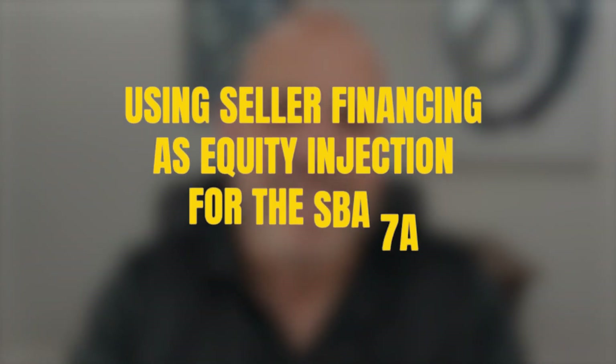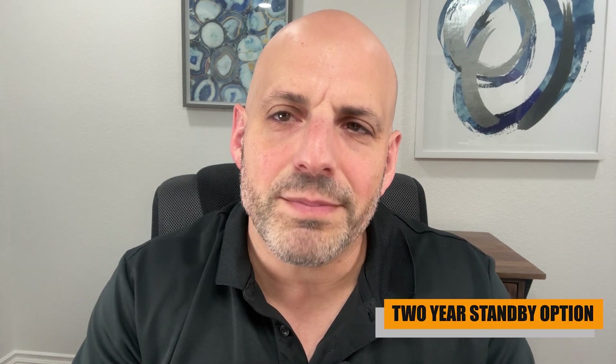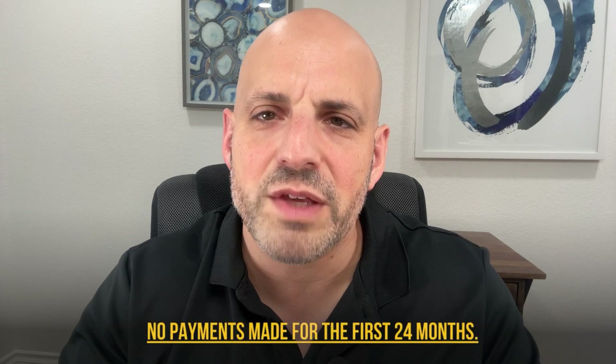Using seller financing as equity injection for the SBA 7A business acquisition loan. We're going to cover two scenarios. The first one is the two-year standby option. This can be used for the entire 10% equity injection, with no payments made for the first 24 months.